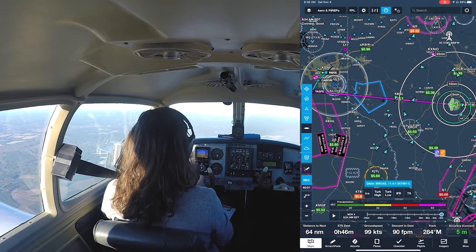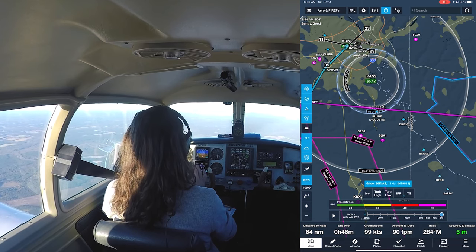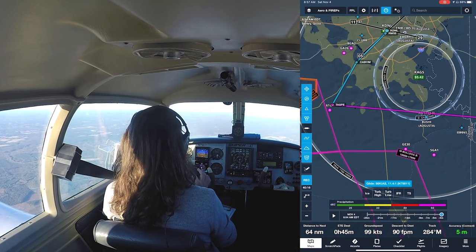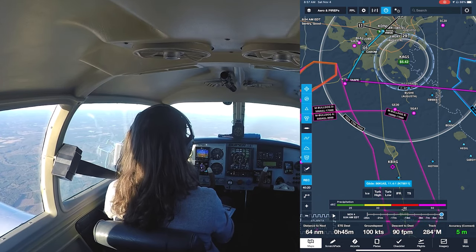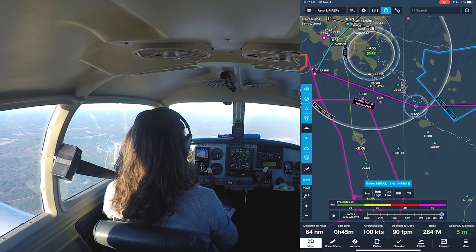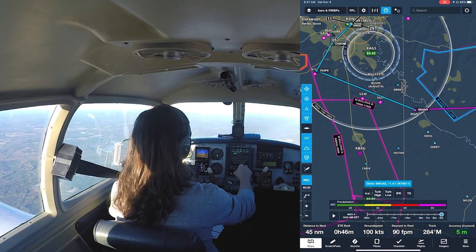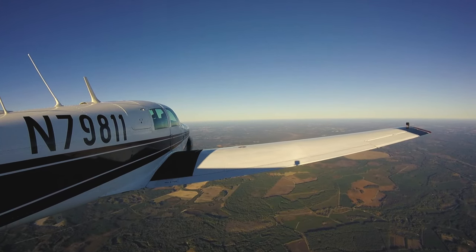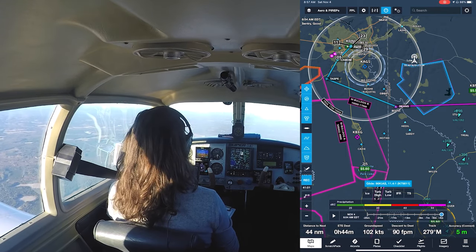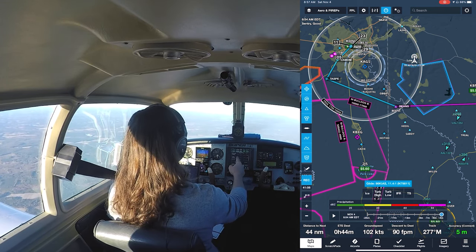All right guys, back to the flight here. We do have a warning area on the iPad — not going to be a big deal, it goes up to 2,000 feet, just a warning area, we'll be above it. But we do have a 2,600-foot Class Delta here for Augusta and I want to go around that. We're not talking to ATC today so I'm going to avoid it completely. We'll fly to BEANS here, add that to the flight plan, insert before, direct to BEANS, activate. Now we are direct to BEANS, that's going to keep us clear of the Class Delta, then we'll go BEANS to TASPY and activate the approach.